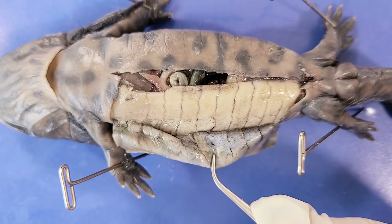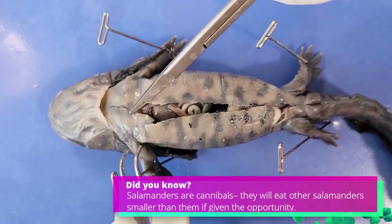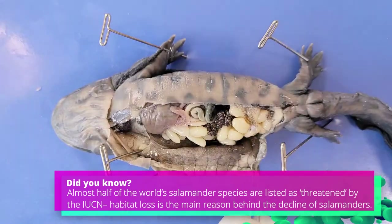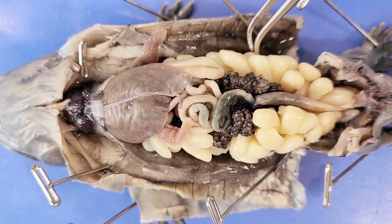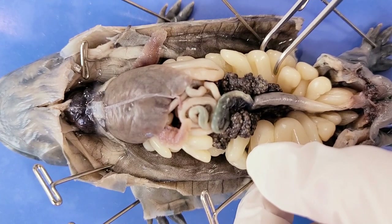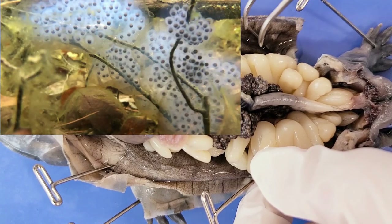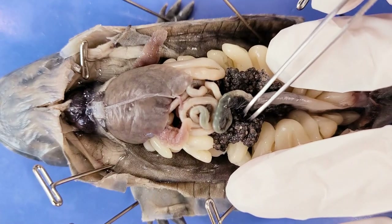Now cut into the body wall, also cutting horizontally just next to the limbs, and then pin down the skin and the body wall. Looking at the internal structures, I can tell right away that this salamander is female because of these large structures that take up the majority of the space in the body cavity. These are the two oviducts, one on each side, which secrete varying numbers of layers of material around each egg cell, creating the jelly-like coating characteristic of salamander eggs. In the center, this black mass is the ovary, which produces the egg cells.